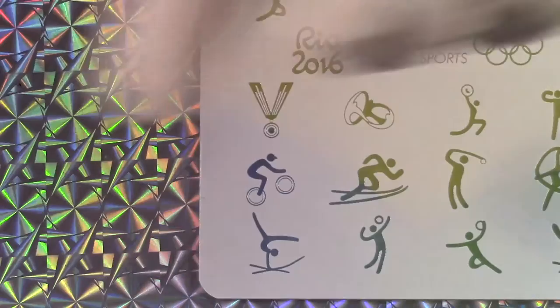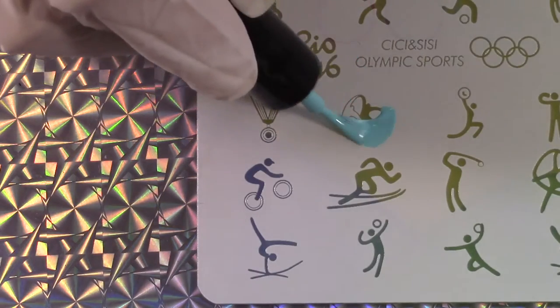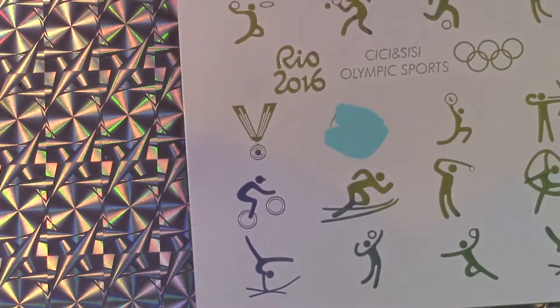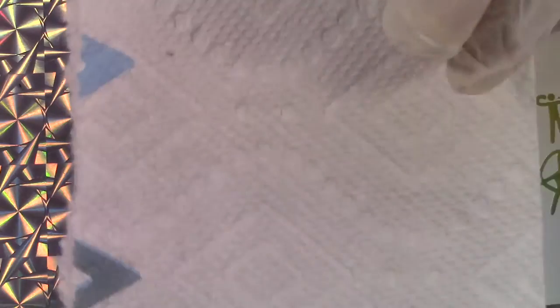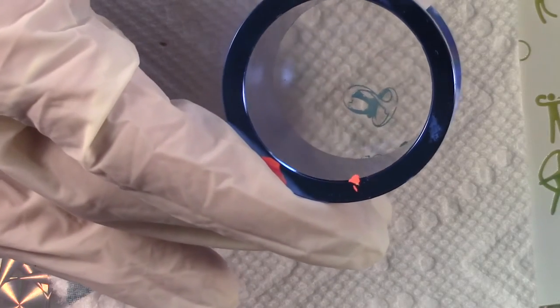I want to test out this design right here. The polish didn't leak through — it's right there. Look at that. Amazing.